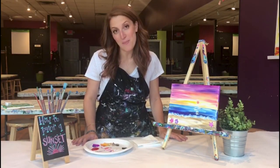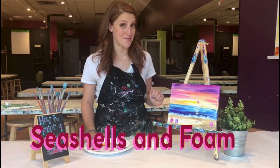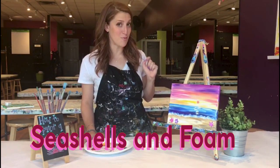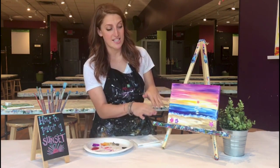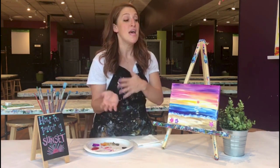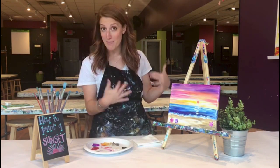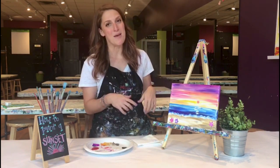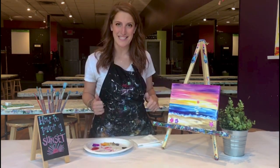Hello and welcome to the paint bar channel. My name is Jackie and today I'm going to teach you how to paint three different types of seashells and make some foam. We painted these seashells and foam on top of a sunset painting that we have previously painted. If you'd like to learn how to do this step by step, make sure you click on the link above. Let's get painting!